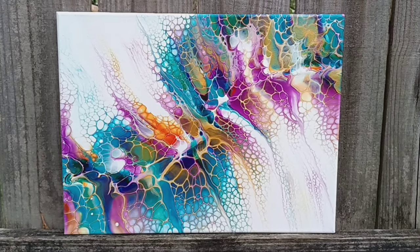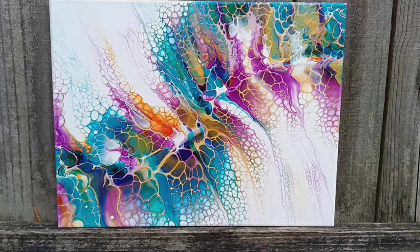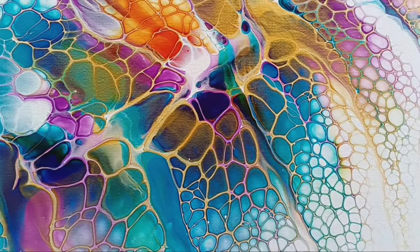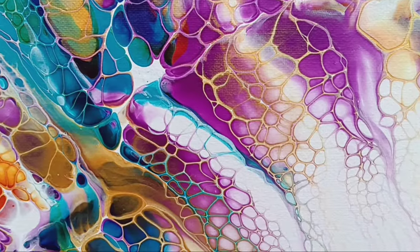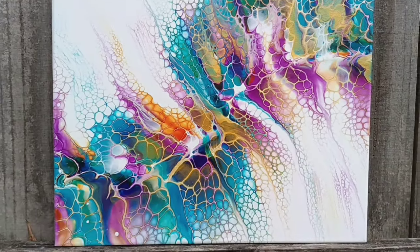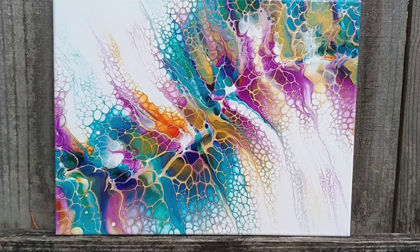Hi, my name is Katie, welcome to my fluid art channel. If you saw yesterday's video, you saw me do this swipe — it dried very nice. I love the colors, the details are beautiful. My swipe picked up the gold and made gold lacing, these cells are beautiful. I'm very pleased with it. If you've watched me, you know I haven't done much swiping — I'm going to attempt it again today on a 12 by 24 with different colors.